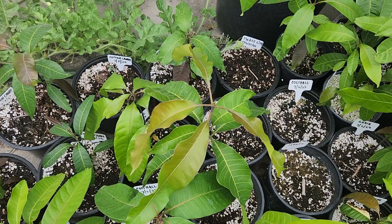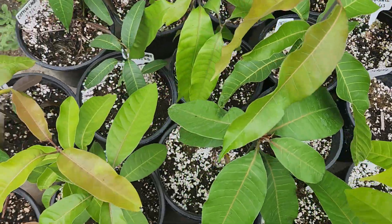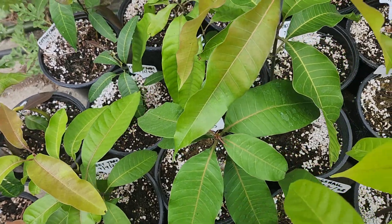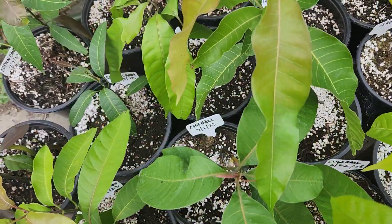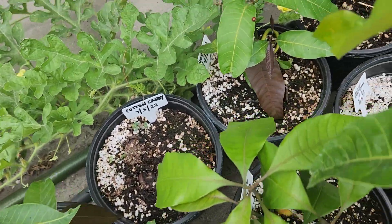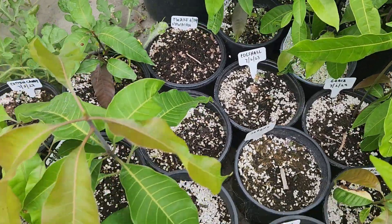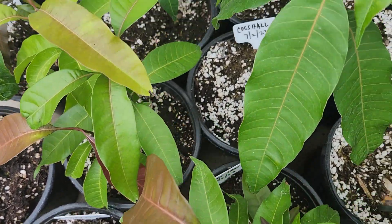I have quite a few Sweet Tart seedlings going on — these are the Sweet Tart seedlings. Some Cog's Halls, some Cotton Candy, some Honey Kiss, and a lot more Sweet Tarts — these are all Sweet Tarts right here.